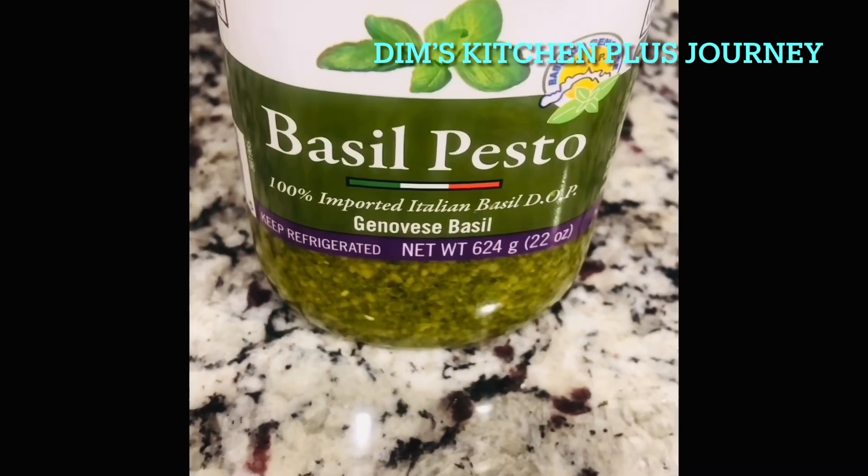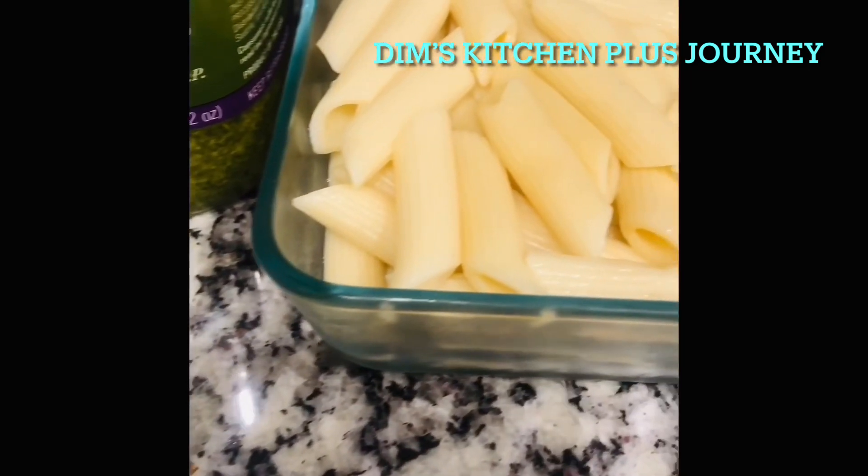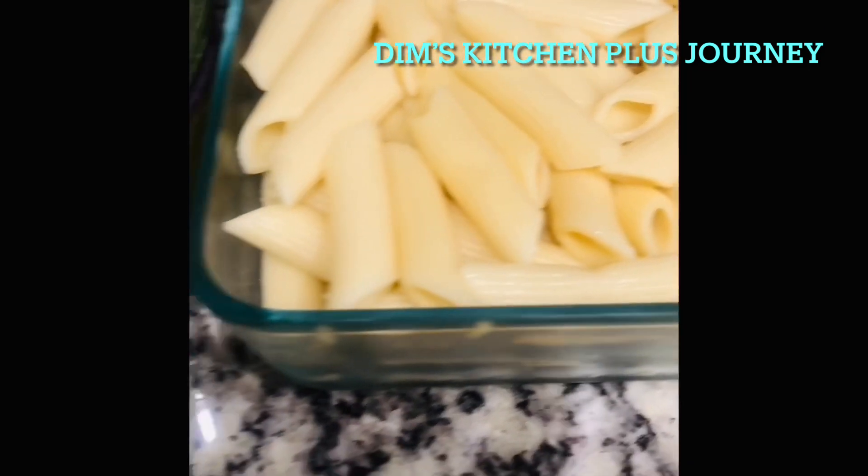For the next dish, I added some basil pesto into some cooked pasta.